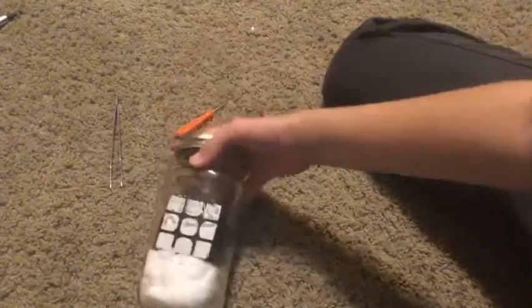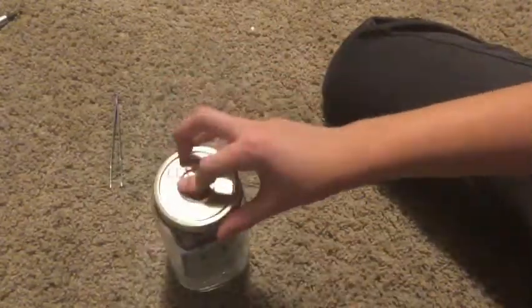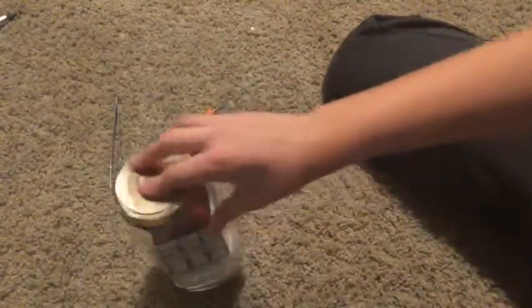And that is how you put a Rubik's cube inside a jar! I hope you guys enjoyed the video and found it helpful if you wanted to assemble your own. Pretty cool thing to just put on a shelf.